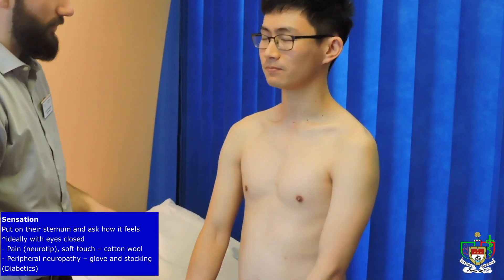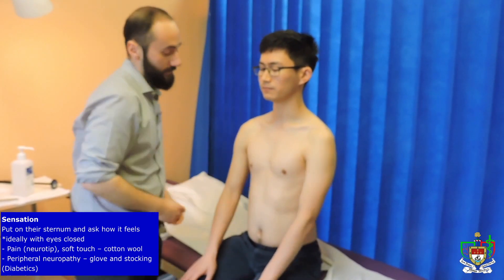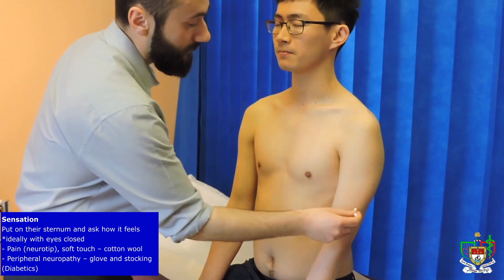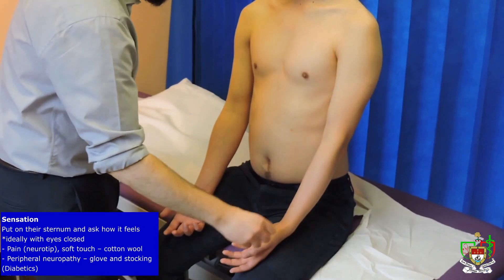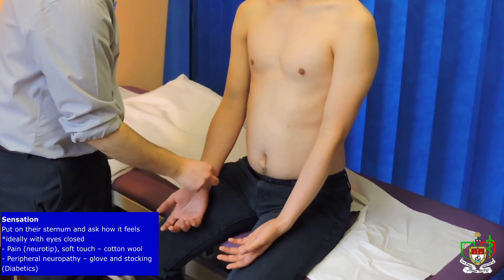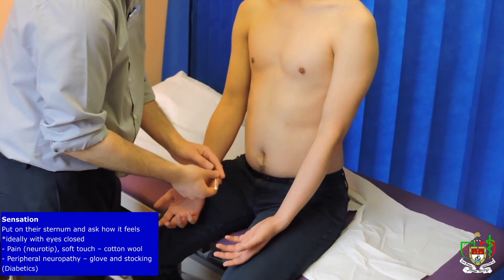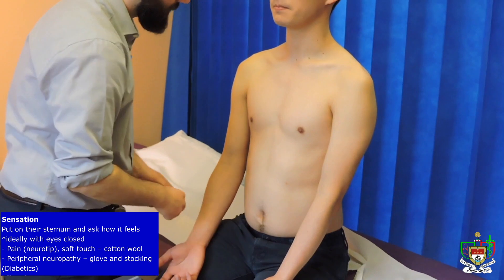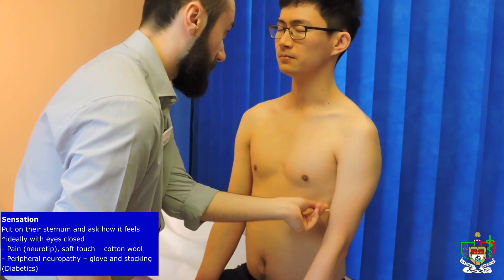Now we're moving on with the next thing — the soft touch — so it's just going to be a light touch. Yup. Yup. Yup. Yup. Yup. Yup. Yup. Yup. Yup. Yup. Yup.